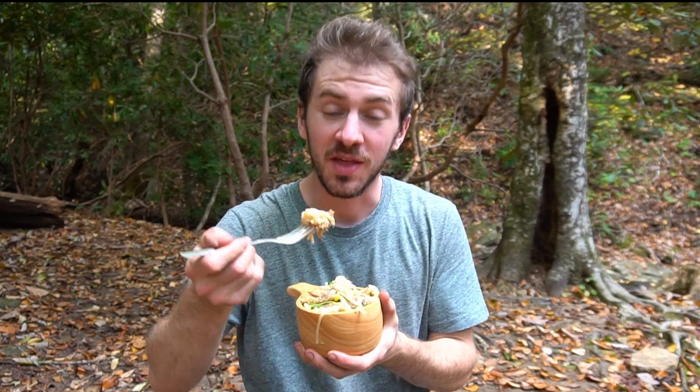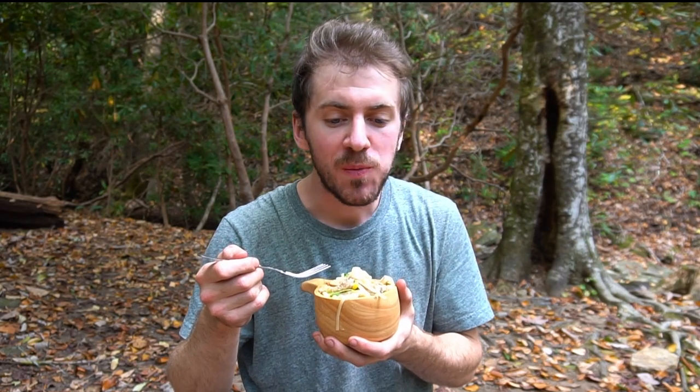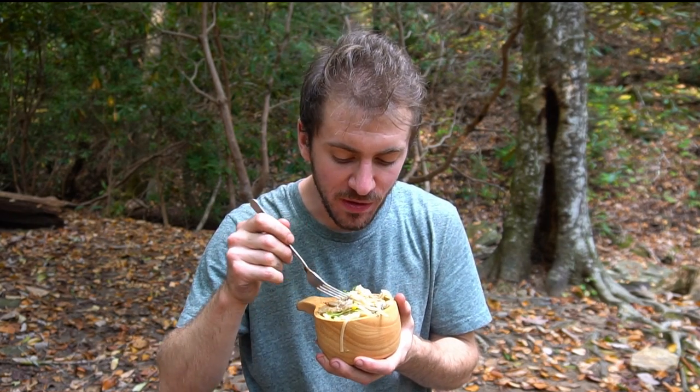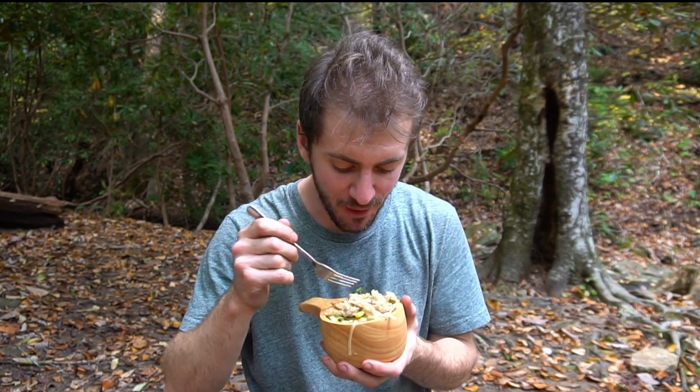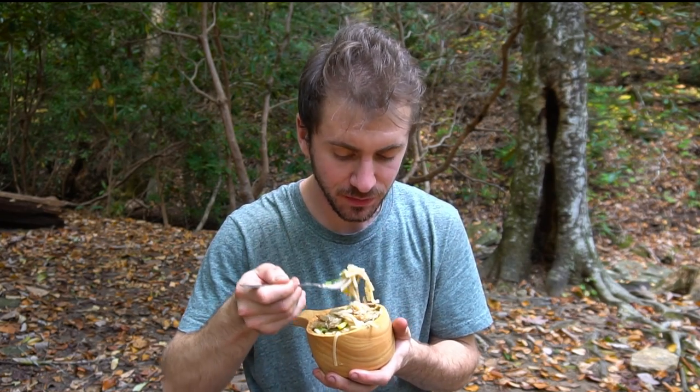This lion's mane looks delicious. Really good.